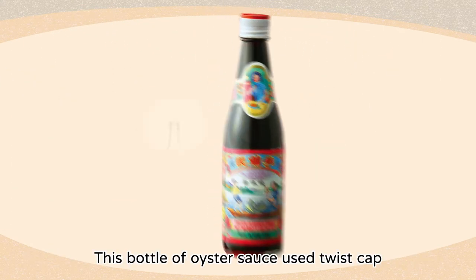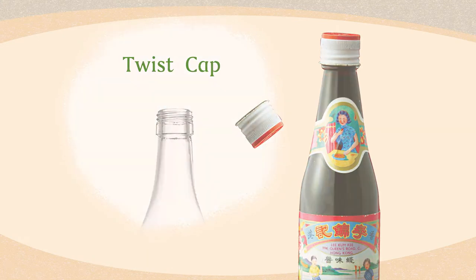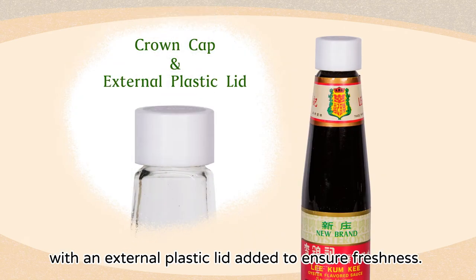This bottle of oyster sauce used a twist cap which could be opened easily. In the 1980s, we began to switch to a crown cap with an external plastic lid added to ensure freshness.